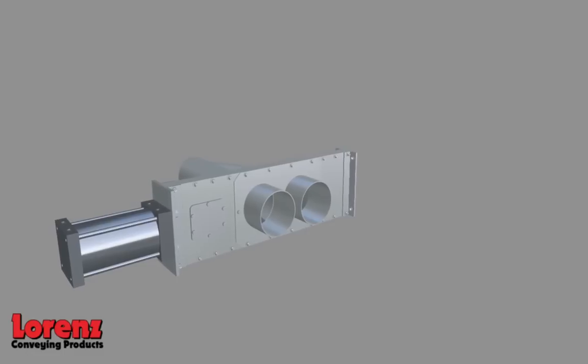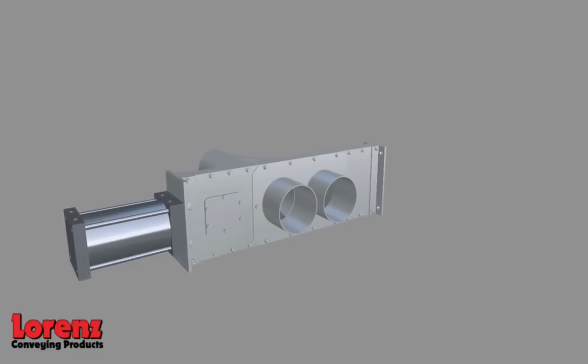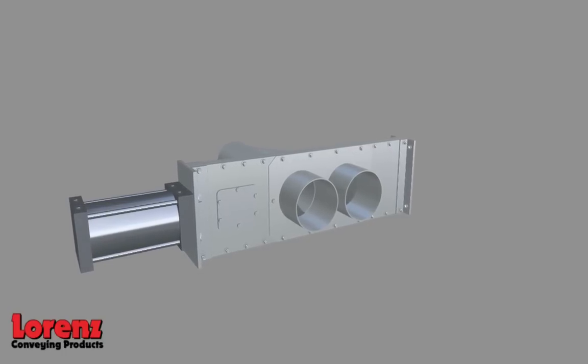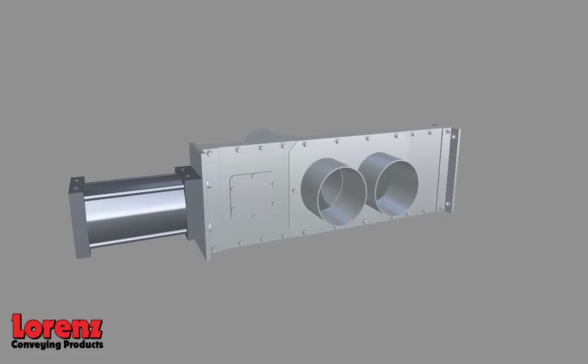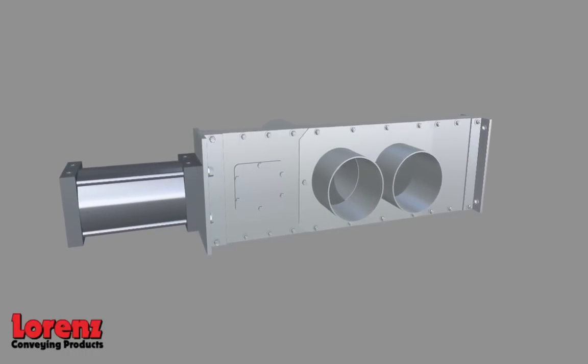Call Lorenz for customized diverters — anything from non-standard sizes and configurations, customized flanges, client-specified cylinders and electrics, special seal configurations, space constraints, corrosive applications, hazardous locations, high temperatures, air purging, and outdoor installations.